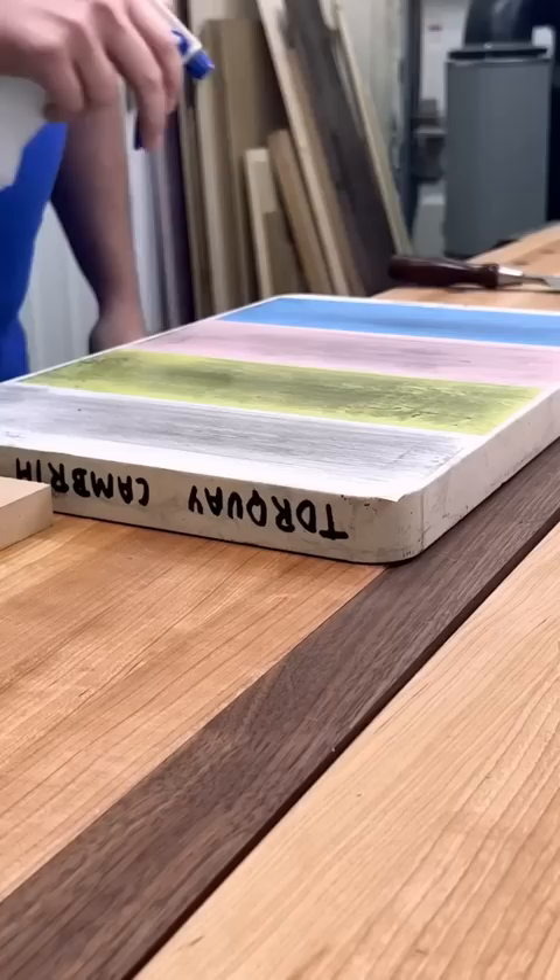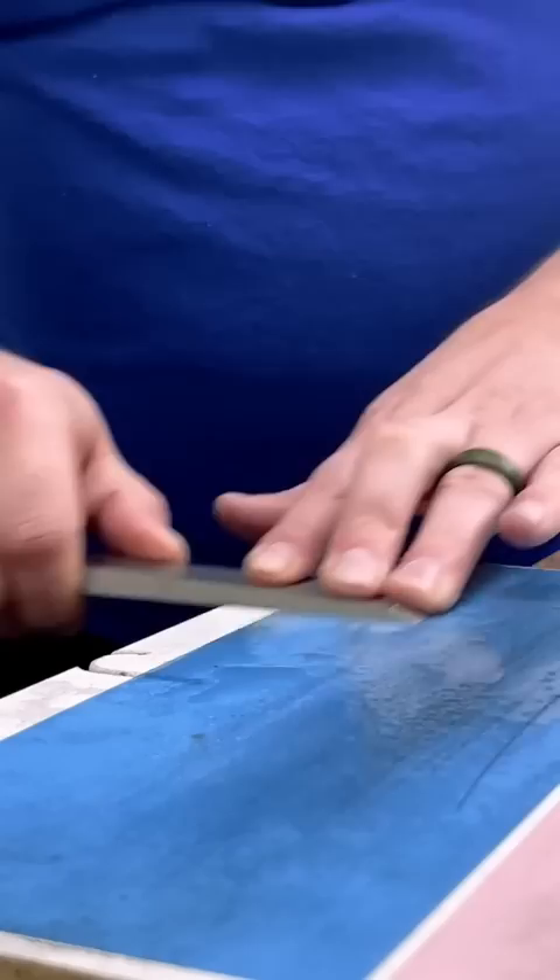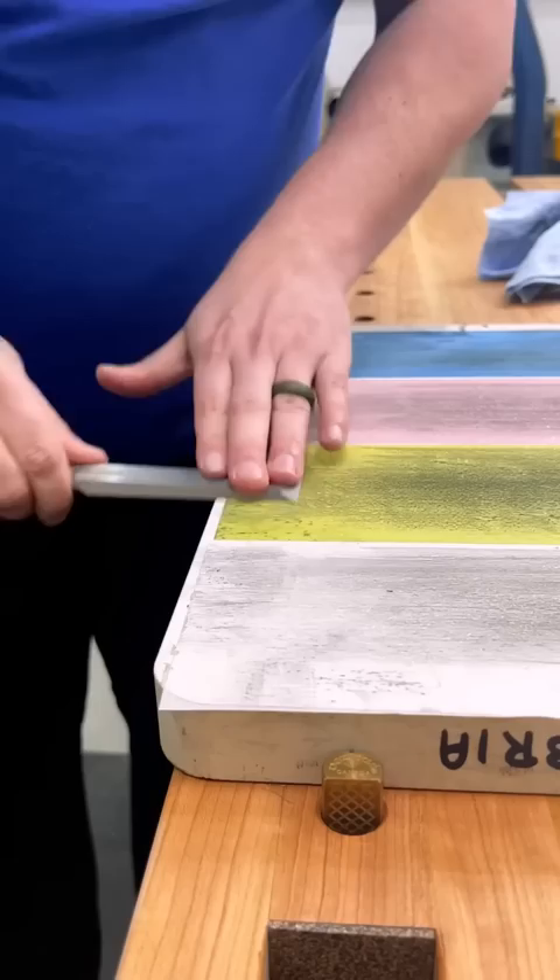Once I'm comfortable with the feel of the lands, I can move on to flattening the back. What I'm trying to do here is get a nice flat back to the top of the chisel. I only worry about flattening one inch because that's the area that will come in contact with most of the work.